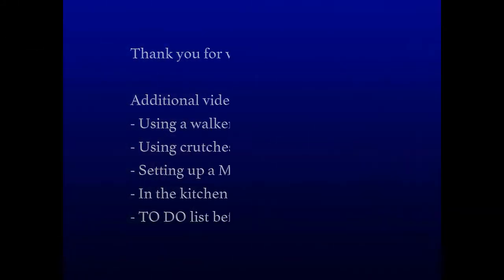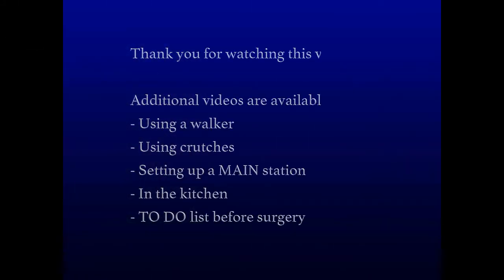Thank you for watching this video. We hope these videos have been helpful to you. There are additional videos available on using a walker, crutches, setting up a main station, how to manage in the kitchen, and a to-do list before surgery.